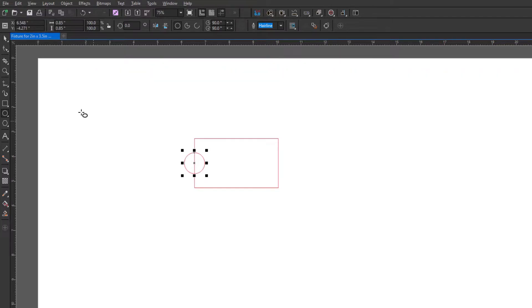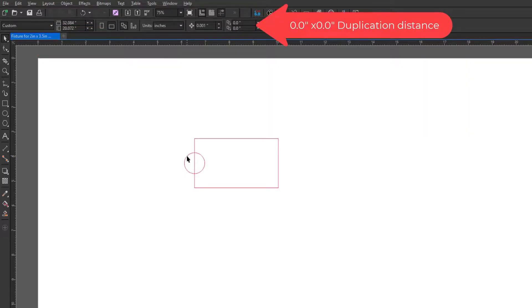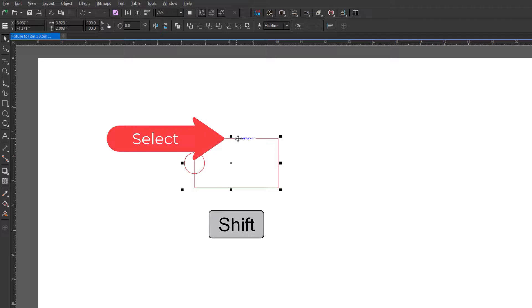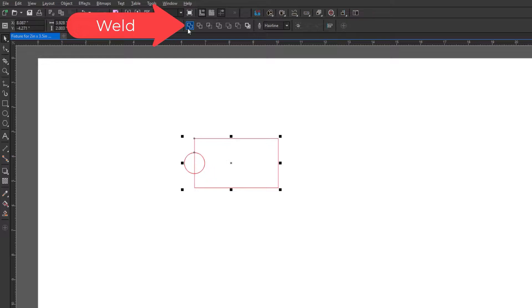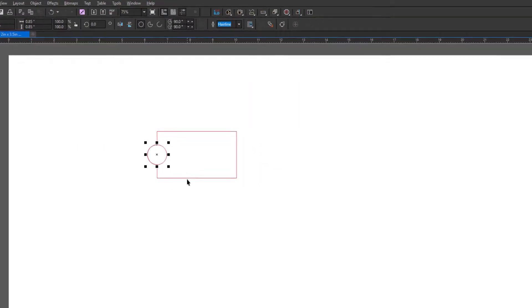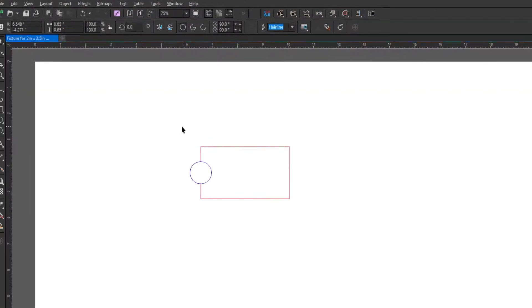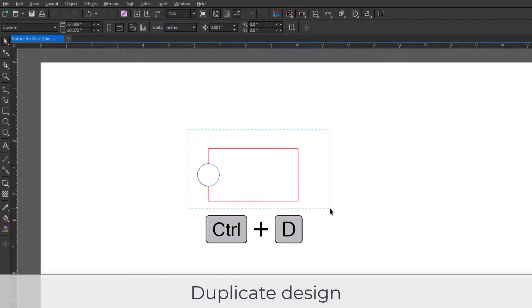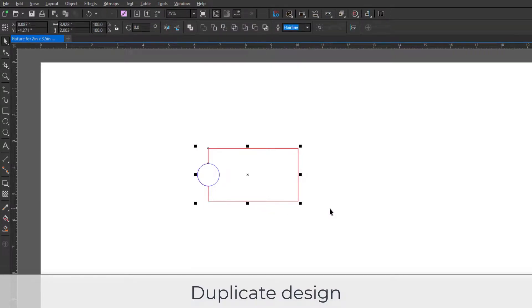This will be the finger hole for the quick removal of the finished parts. Now select that circle, set the duplication distance to zero, zero, then choose Ctrl+D to duplicate the circle in place. With that circle selected, hold down the Shift key, select the rectangle, and then use the weld tool to weld one of the circles to the rectangle. Now select the other circle and right-click on blue to change the color.